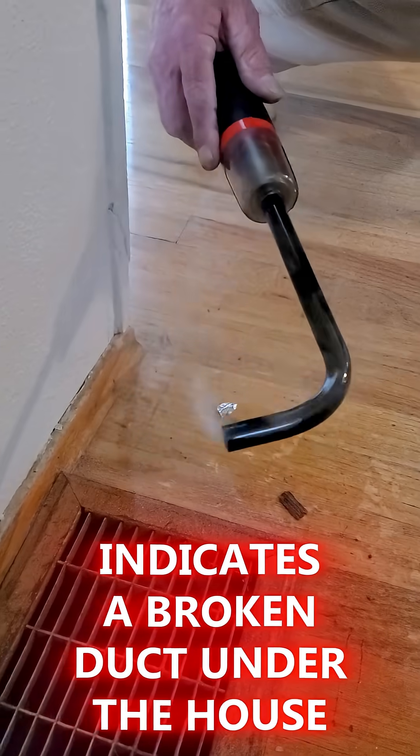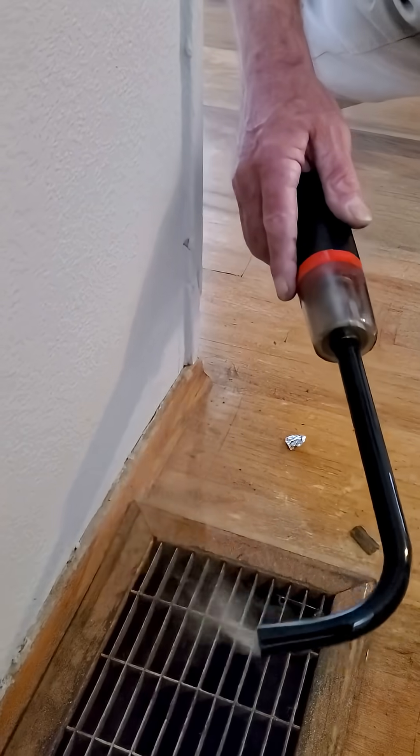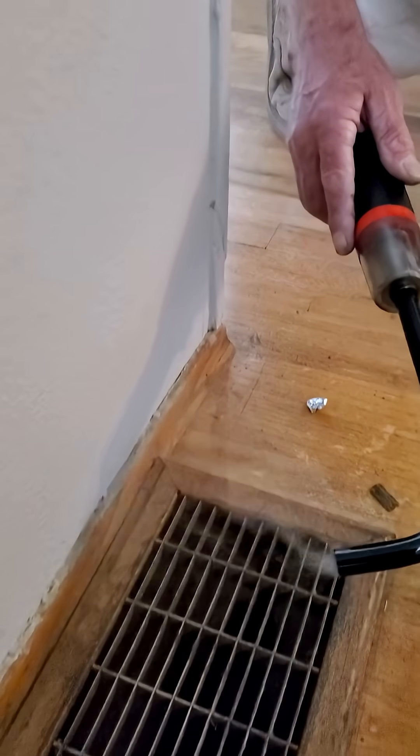Push the button. That is blowing like crazy — and the unit's not on. That's just the blower door running.